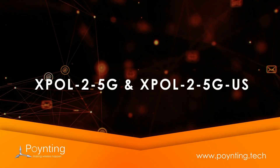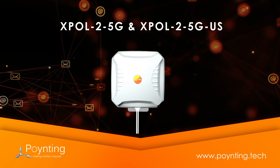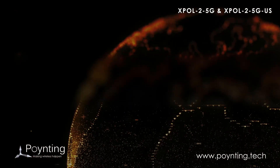Introducing the XBAL2 5G and the XBAL2 5G US antennas. The antennas have the same version 2 casing but have been entirely redesigned internally.